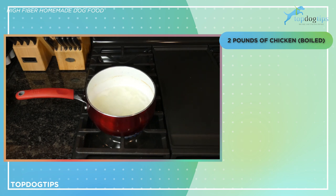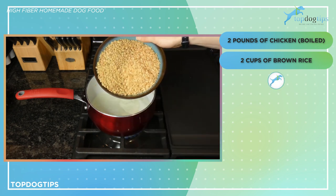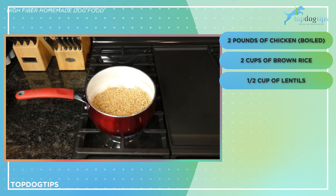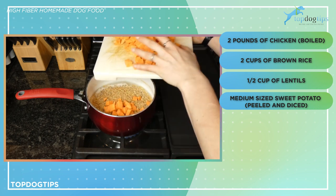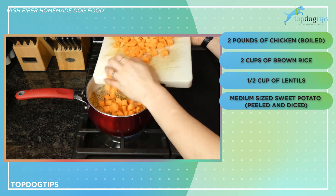I still have the leftover water here in the pan. I brought it back up to a boil and now I'm going to add two cups of brown rice and I have half a cup of lentils mixed in here. I also have a medium-sized sweet potato that I peeled and diced and I'm going to add that in, then we're just going to let this boil for 15 minutes.